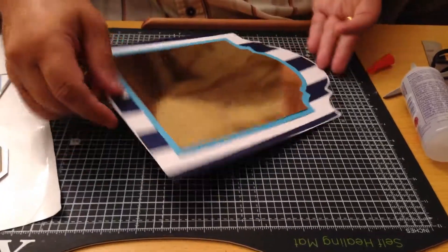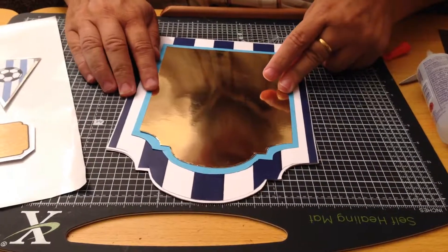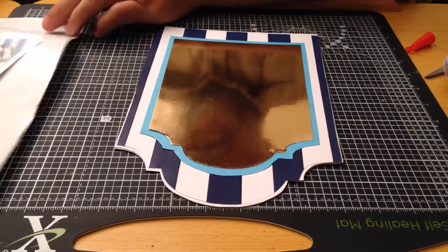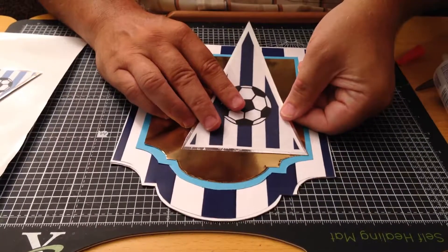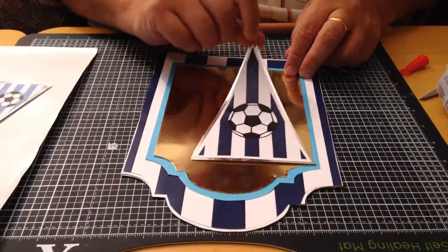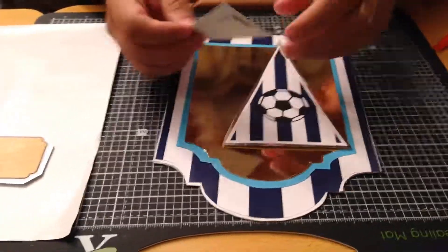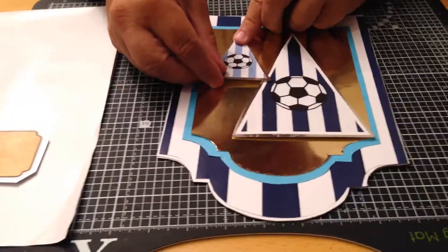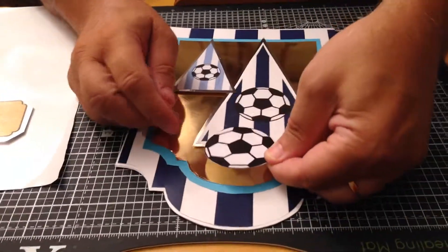I'll just turn this round so I can see what I'm doing. I've got a double-sided pad on the bunting but it's only across the top, so it gives you that kind of bunting effect. I can show you better on this one - you can see there just at the top. I'm going to overlap it slightly and stick that down.